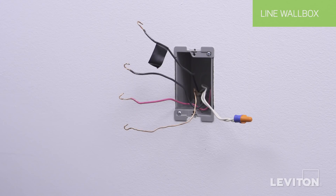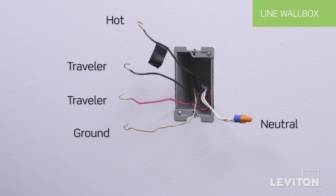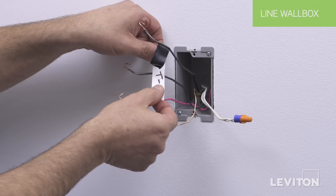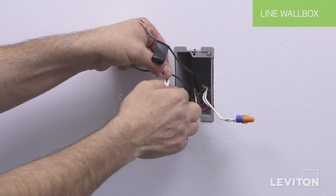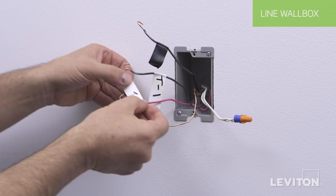Now we will begin the installation process with the DDS-15 Decora Digital Decora Smart Switch. In the line wall box, we have 5 different wires in addition to the green or bare copper ground wire. There will be a tagged common or line hot wire, 2 neutral wires, and 2 remaining wires. Choose one wire as Traveler 1 and note the color. Note the color of the other wire, which will be referred to as Traveler 2.